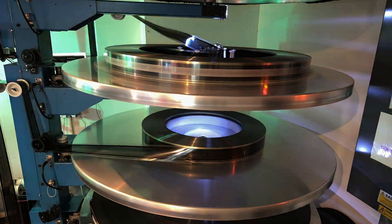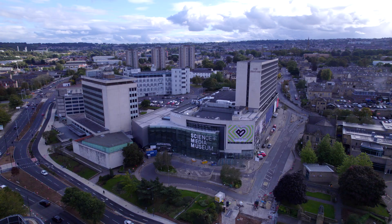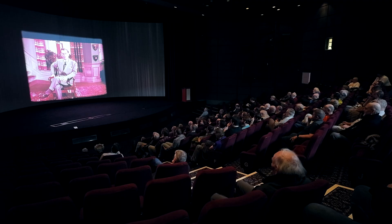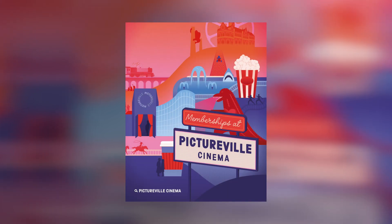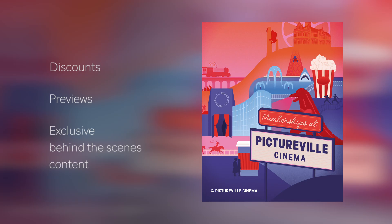A huge thank you to Simon for giving us an inside look at the intricate process of preparing a 70mm film print for the big screen. And of course, a big shout out to Pictureville Cinema for preserving and showcasing these incredible film formats. There are plenty more print screenings coming up at Pictureville, and you can sign up for their free community membership to enjoy discounts, previews, and more exclusive behind-the-scenes content. If you enjoyed watching this video, don't forget to subscribe to Bortech channel for more deep dives into cinema technology. Thanks again for watching, and I'll see you soon!